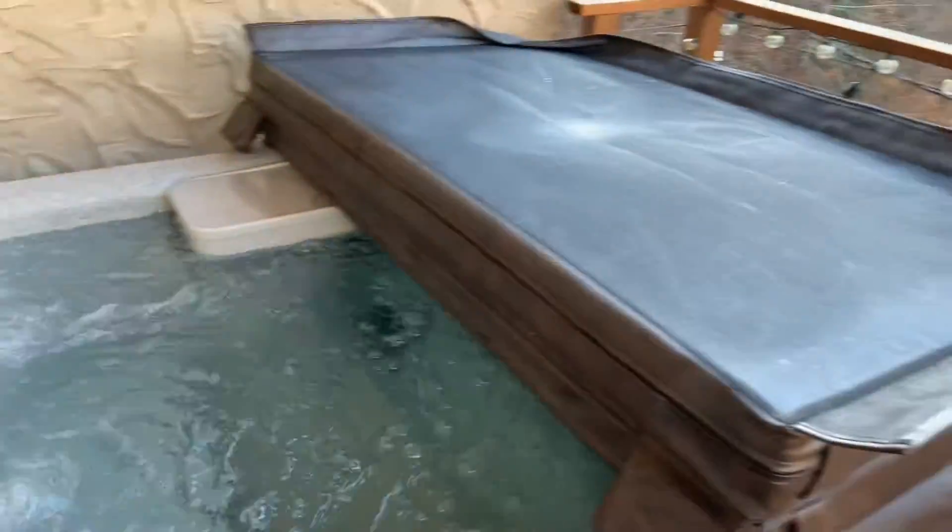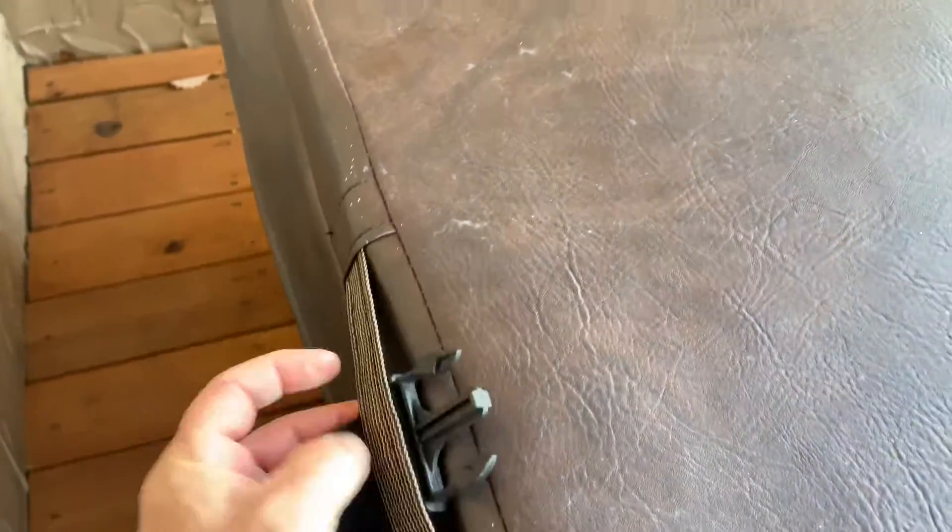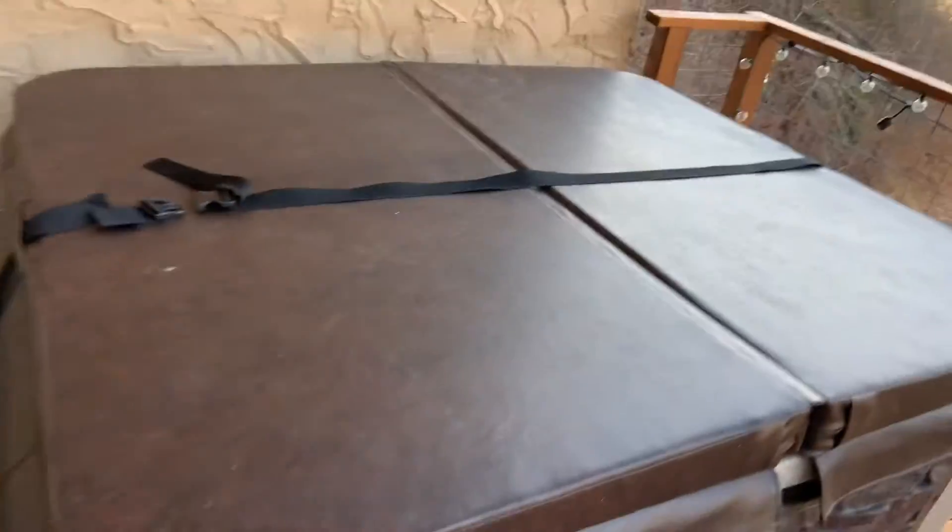When you're done using the hot tub, just please cover it back up and put the strap back in and you'll buckle the strap. That's it. Thank you very much.